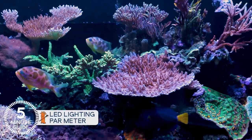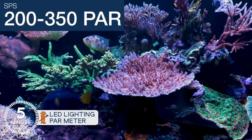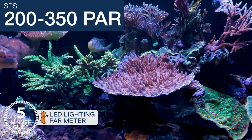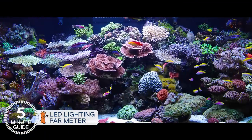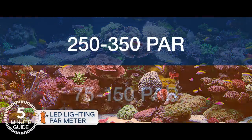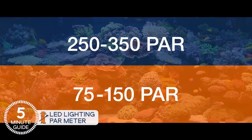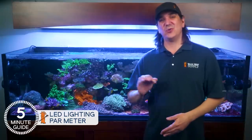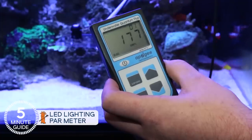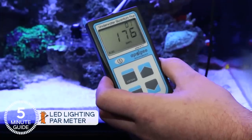If you have SPS corals like Acros, the BRS recommended PAR range is 200 to 350 PAR in as much of the tank as possible. If you want a mixed tank, you'll need to create zones of 250 to 350 PAR in some areas and 75 to 150 in others. For most people, it's less about creating that area and more about using the meter to optimize the dominant goal — like SPS up top — and then using the meter to locate lower PAR areas for your LPS.